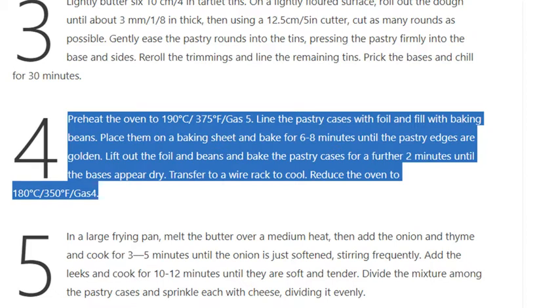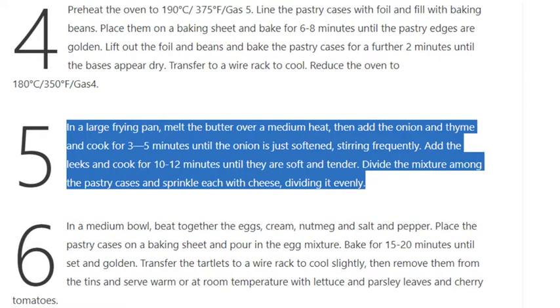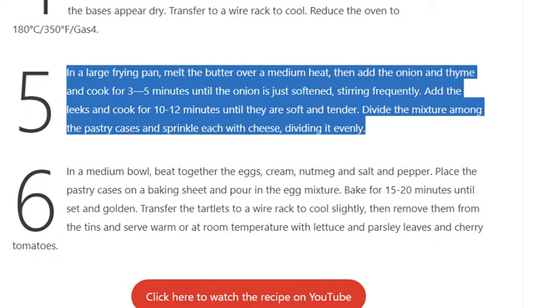Step 5: In a large frying pan, melt the butter over a medium heat, then add the onion and thyme and cook for 3–5 minutes until the onion is just softened, stirring frequently. Add the leeks and cook for 10–12 minutes until they are soft and tender. Divide the mixture among the pastry cases and sprinkle each with cheese, dividing it evenly.